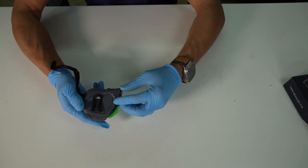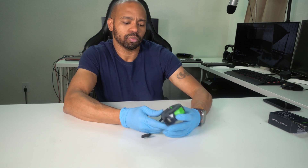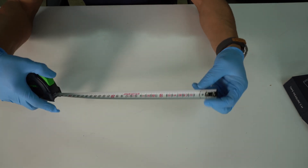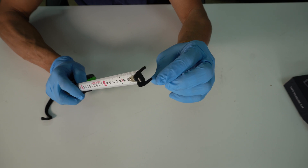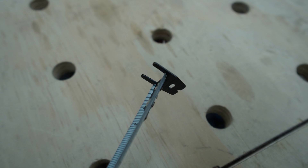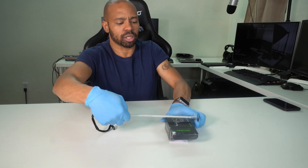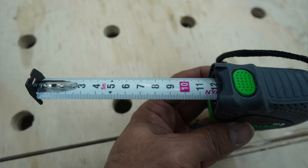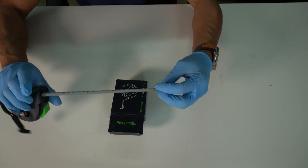You've got a little belt clip here, Festool branding, five meters. Taking a look at the tip of this, it actually has dual prongs — two prongs on this end and then two on the other. So you can actually hook it this way or upside down.